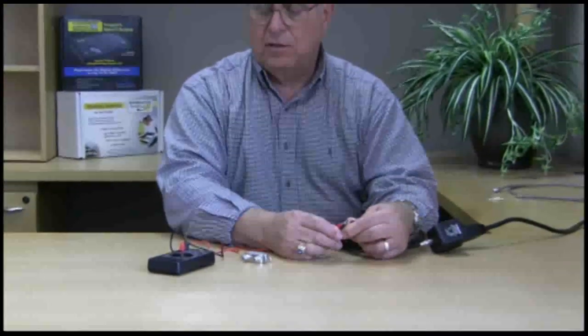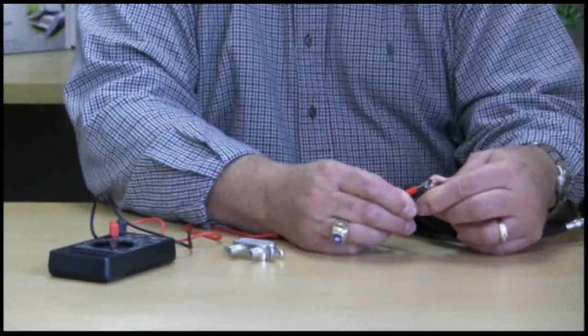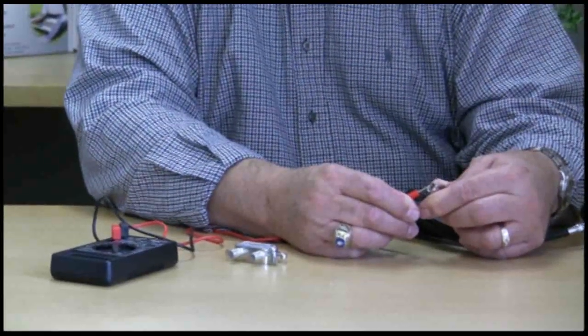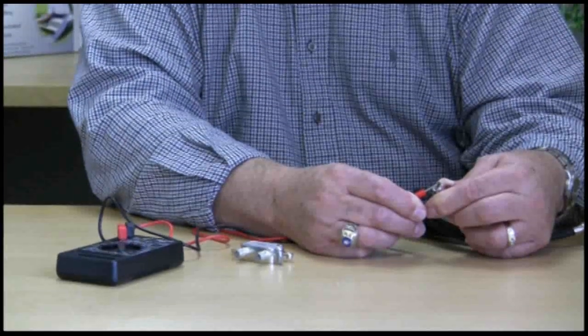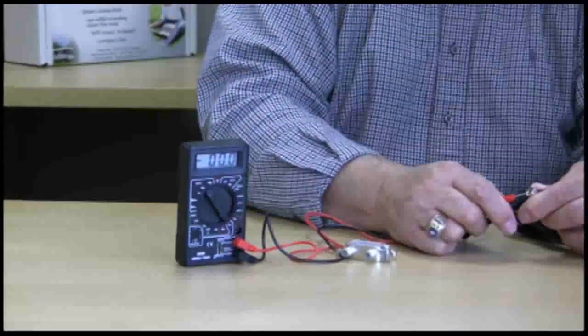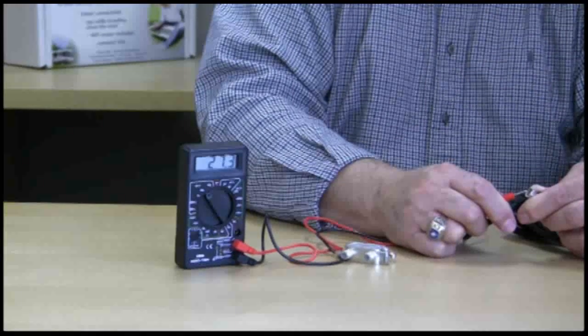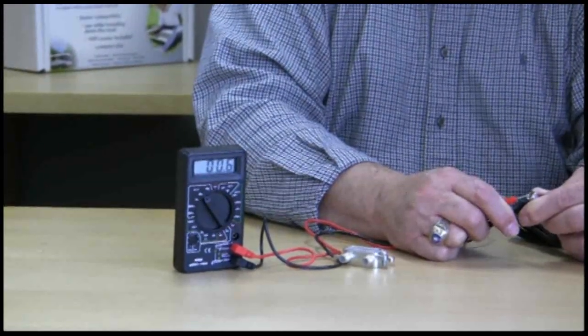To check the wall transformer or the cable, simply put the black lead on the outside of the F connector and the red lead on the center conductor. Make sure you do not short the center conductor to the outside of the connector. In our case here, we are reading 27.2 volts, so the wall transformer and the cable are good.